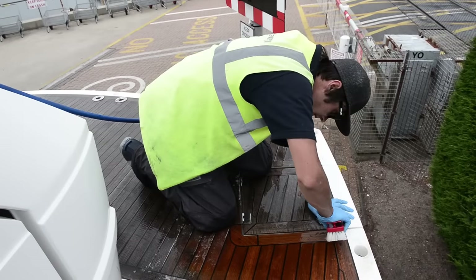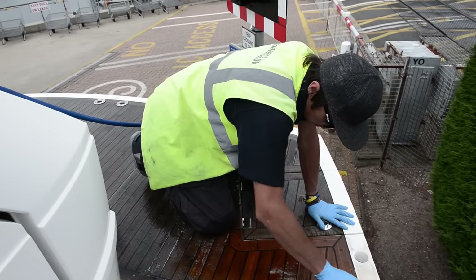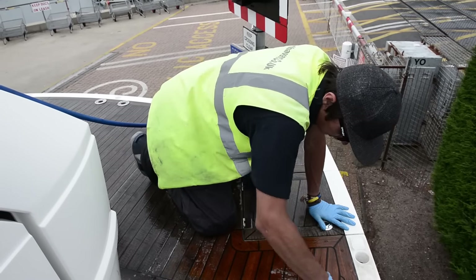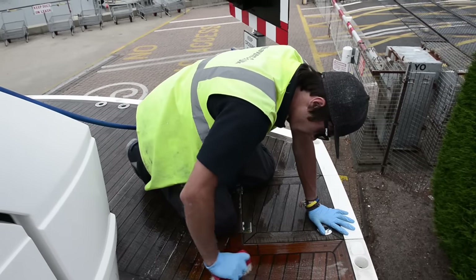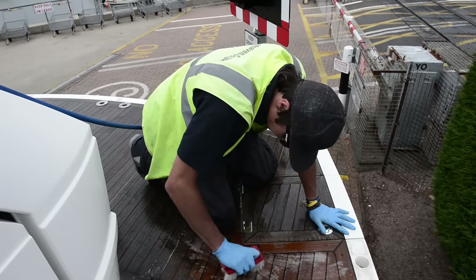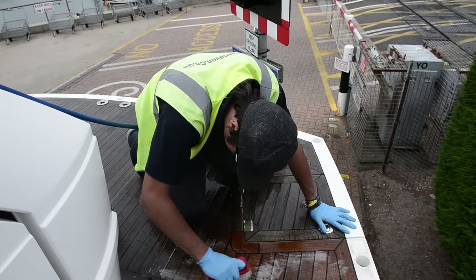The next stage is to take the teak cleaner and give the deck a really good scrubbing. The important thing here is to make sure that the deck stays wet — you don't want the teak cleaner drying into the teak. The best way to do this is to do it in stages: scrub the teak cleaner in, then hose it off, and then move on to the next stage.